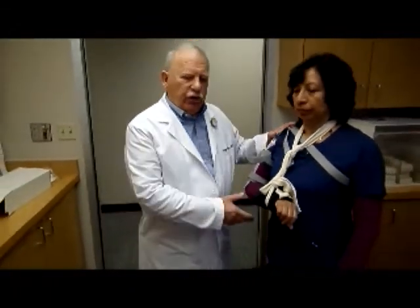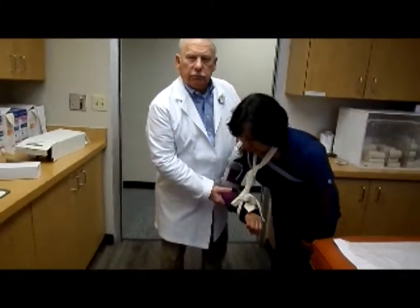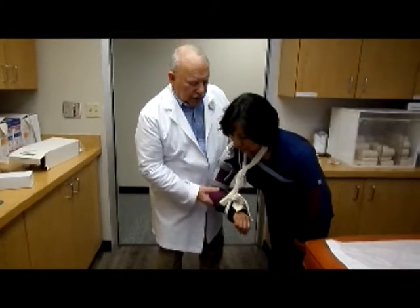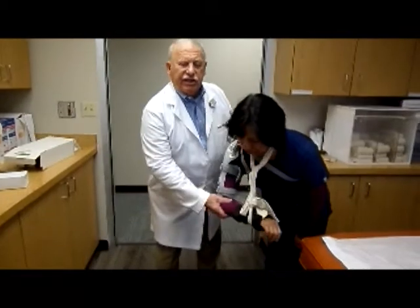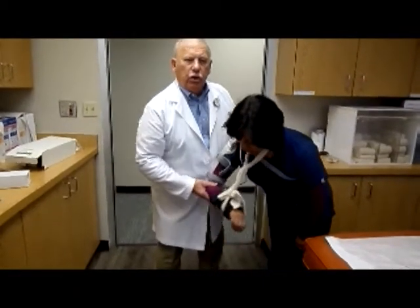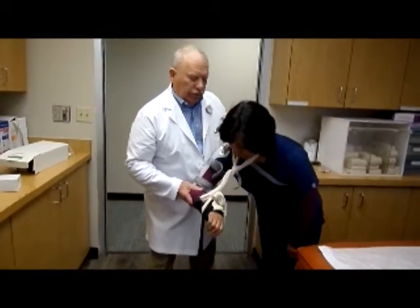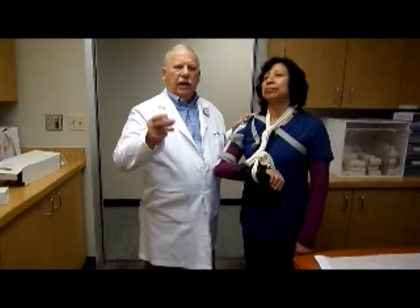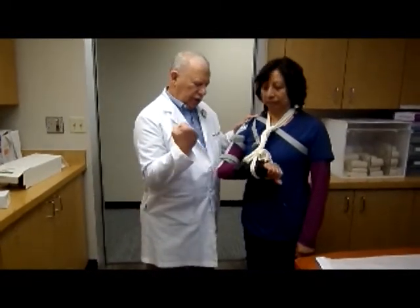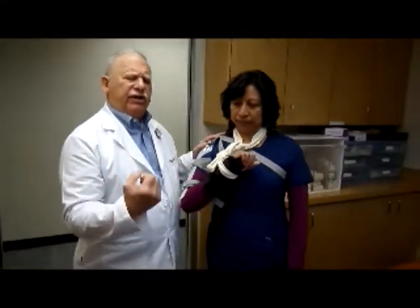There are two exercises you want to get your patient to do. The first is to bend over and perform pendulum flexion exercises — the patient bends forward so the arm hangs freely under gravity.